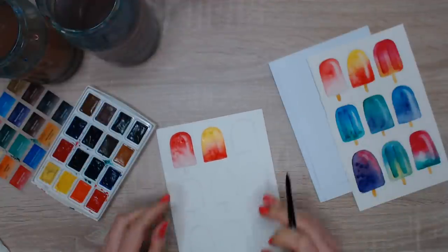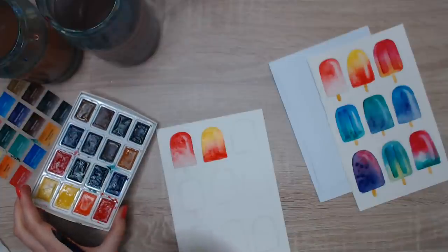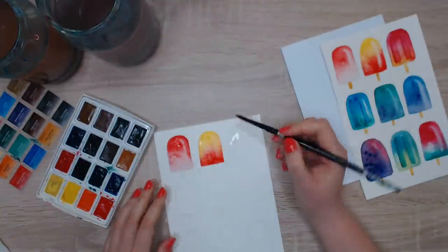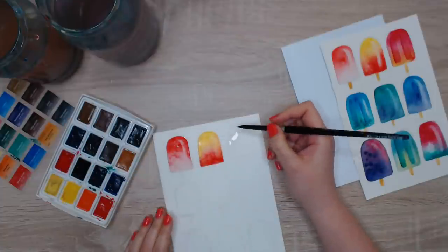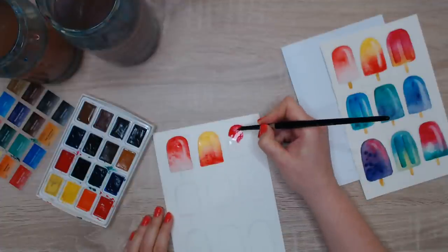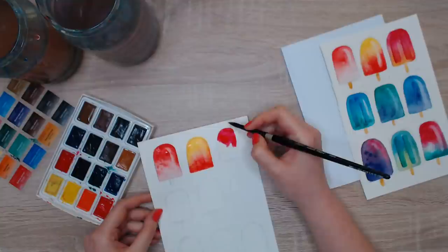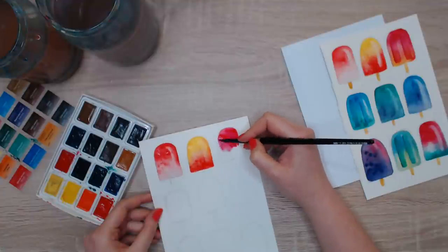Now using this pinkish-red — I'll use it with the same yellow and see what happens. I feel like this is a great exercise for color mixing. I did something similar painting skies — a great exercise to see how paint behaves and what color mixtures you get. Here I'm adding this pinkish red — you can see it looks more like a tomato, or like a candy pink. I accidentally added water but it's fine.